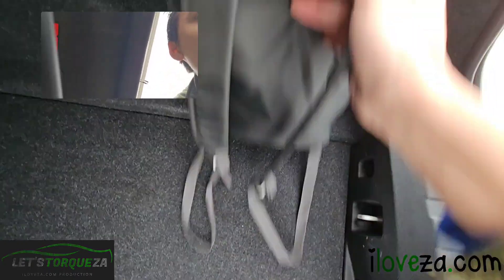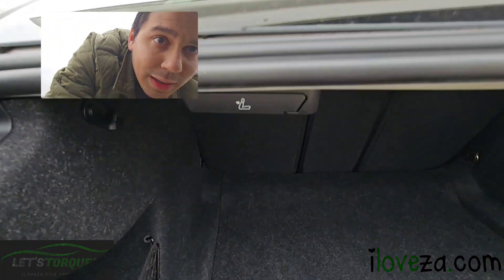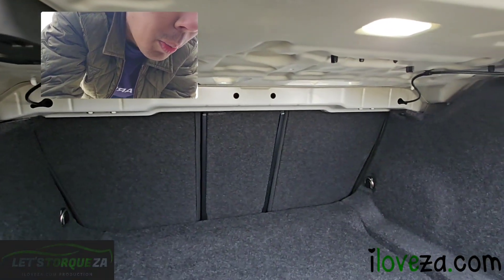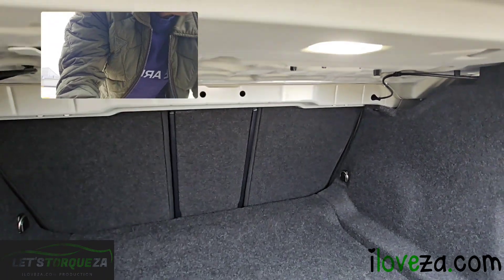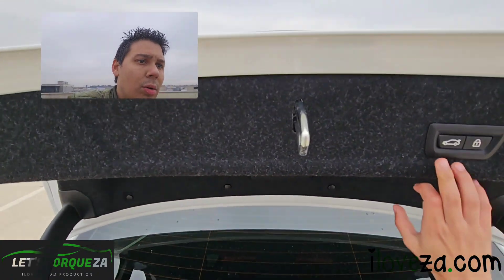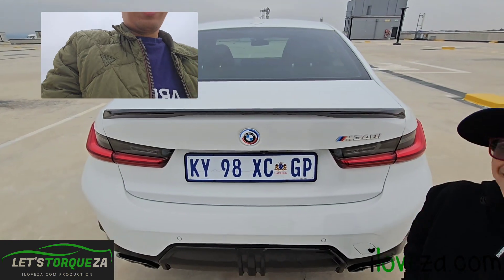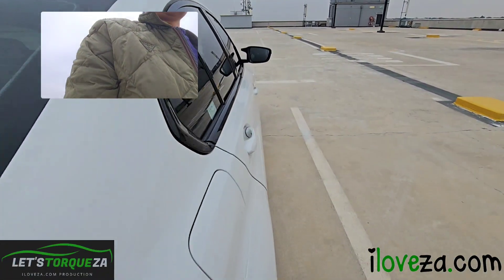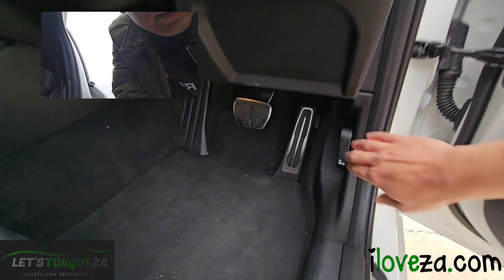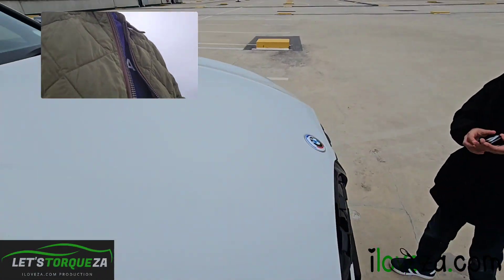We've got a first-aid kit and some extra space for a tire pressure monitor. The rear seat will open — it doesn't flop down but it does open. Both sides can do that, and to close the boot you can just press the button.